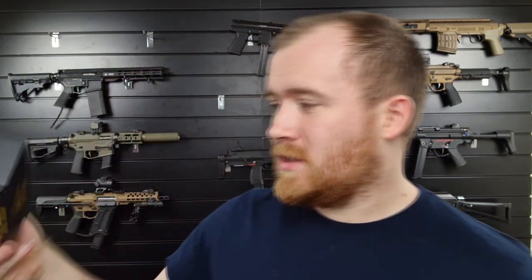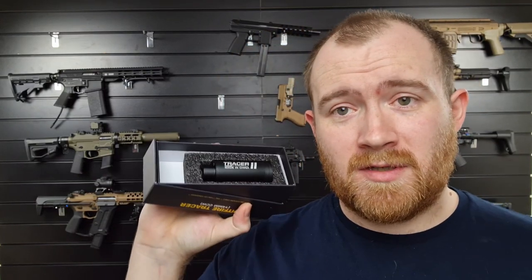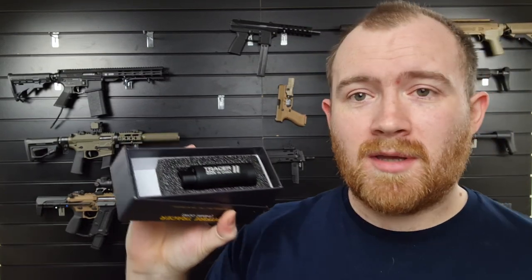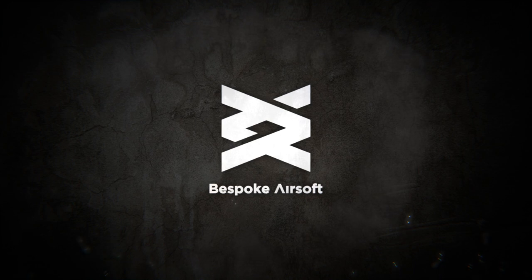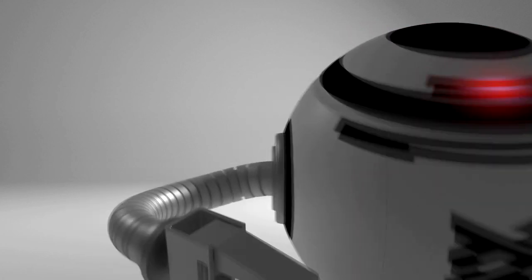It comes in a nice little box with nice packaging, and that's pretty much all from me. Thanks for watching this quick video review of this tracer unit — I hope you enjoyed it and I'll see you in the next video. Cheers guys!